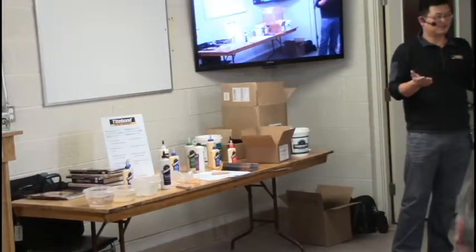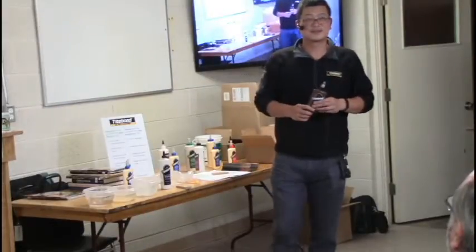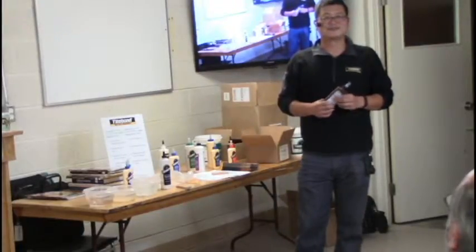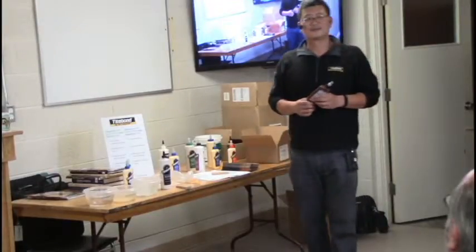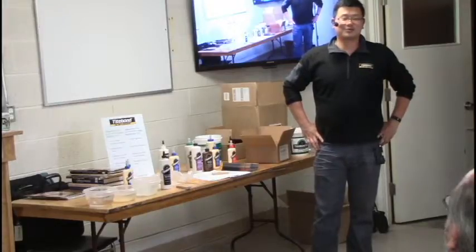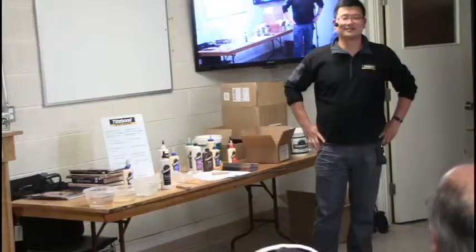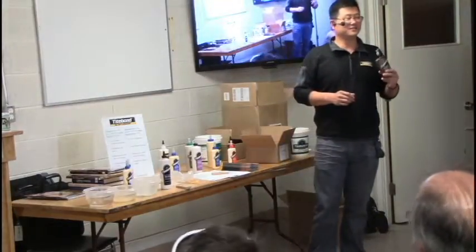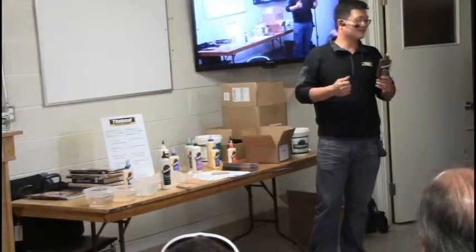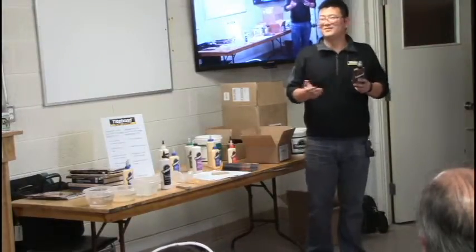There is also a translucent Titebond that dries clear. It's available — our distributor can order it — but it's a very niche product. Home Hardware only sells about 10 cases a year, but violin makers love it because from time to time they need to realign their instrument and this glue allows that.